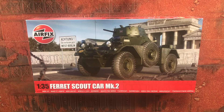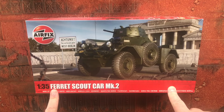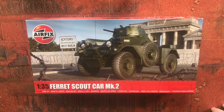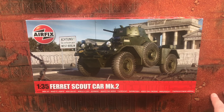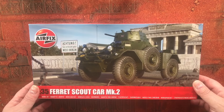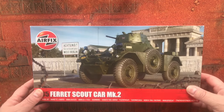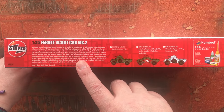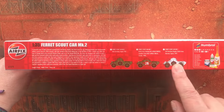Welcome to today's video, which is going to be an unboxing for the Airfix 1/35 scale Ferret Scout Car Mark 2. The easiest way to determine whether a scout car is a Mark 2 or not is simply that it has a turret, whereas the Mark 1 didn't. Here we go — we've got the box artwork on the front, and the sides give a little bit of blurb about the vehicle, then our three colour schemes.